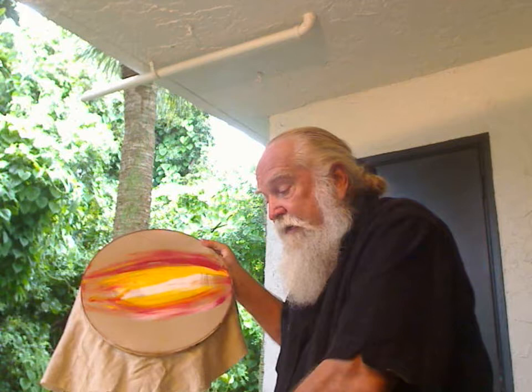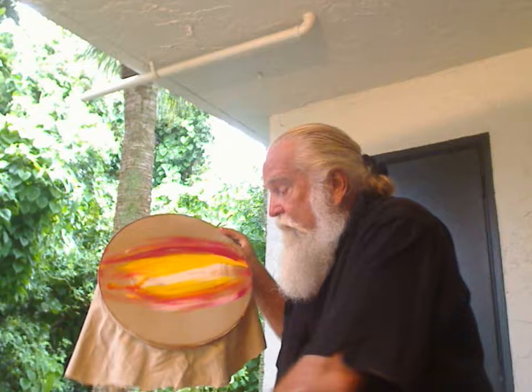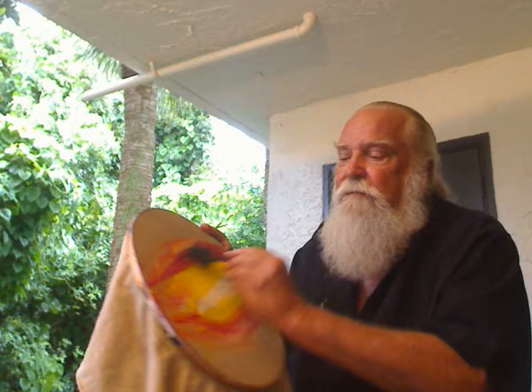I happen to use one brush and mix my colors right on the canvas. If they're not blending very well, you just put a little more water, and pretty soon you'll get used to it the way you like it. With art, there are no mistakes. The purpose of art is the enjoyment of the audience. If you make a painting and give it to your mom or your dad and they like it, that's the purpose. So don't be hard on yourself or judge yourself. Find the colors that you have and the ones you like.